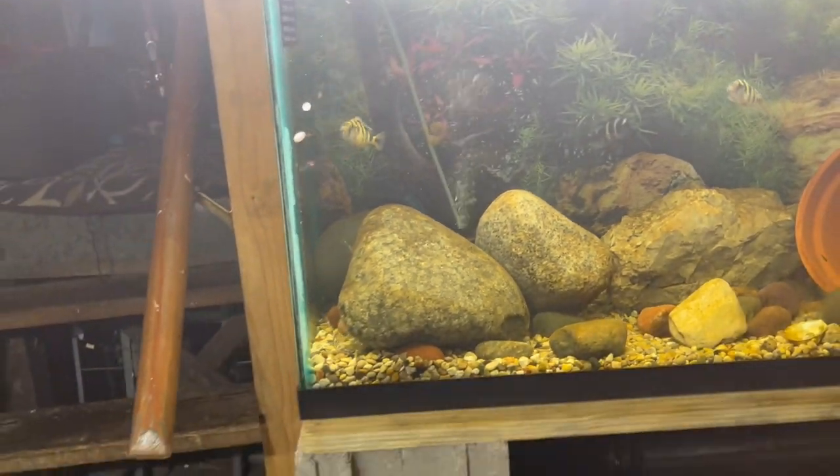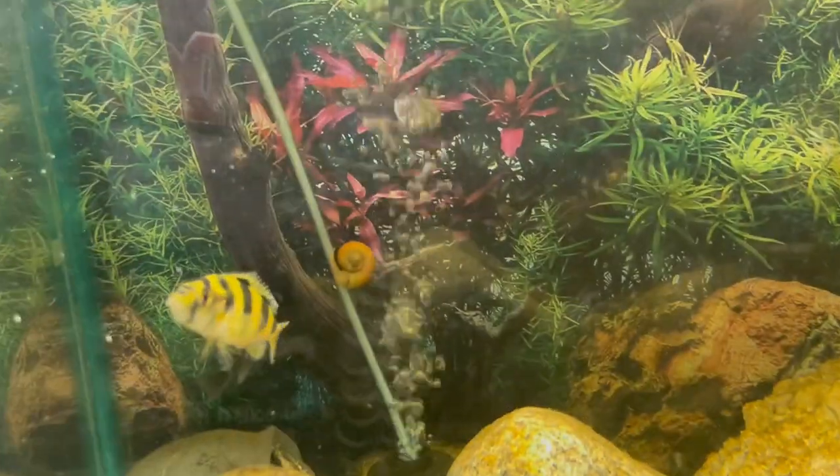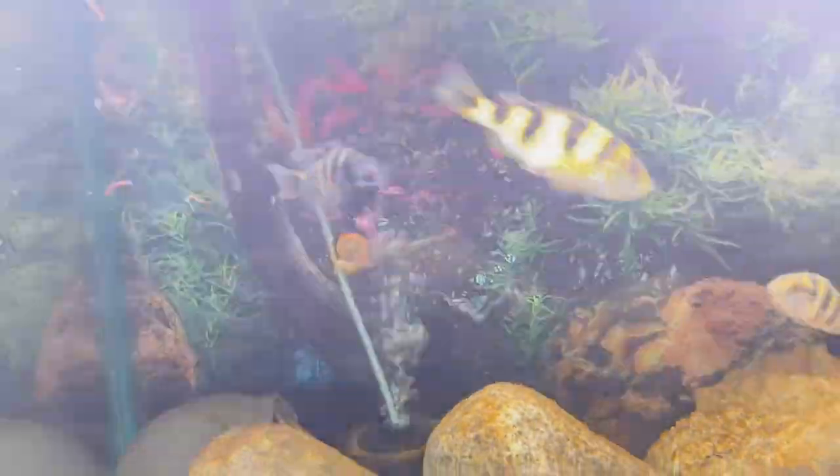I've been seeing a little bit of aggression out of these guys — the male has been trying to beat the females up a little bit. I'm going to keep an eye on that.